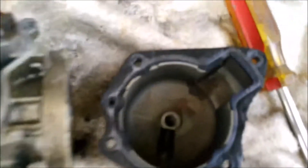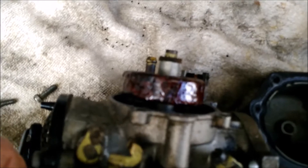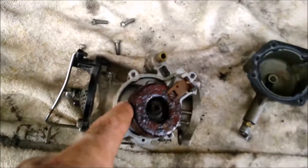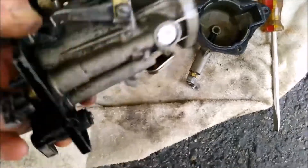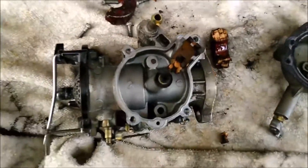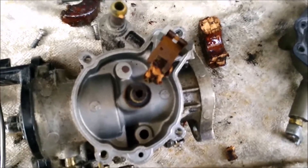Sometimes you get lucky and sometimes you don't, and this time it looks like I got lucky. This thing is really clean. Unfortunately, it still has the old style cork float which I will be replacing. It's all glazed over but look how clean it is in there. So I'm real happy about that — new float is on the menu.